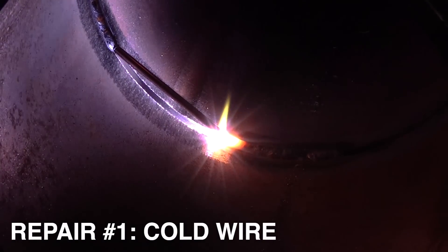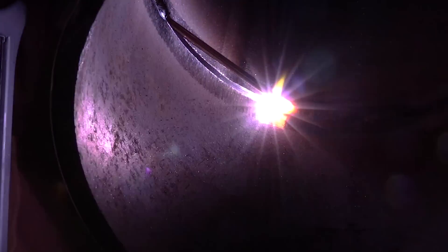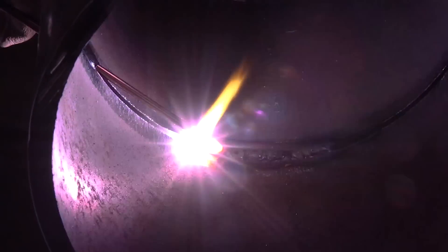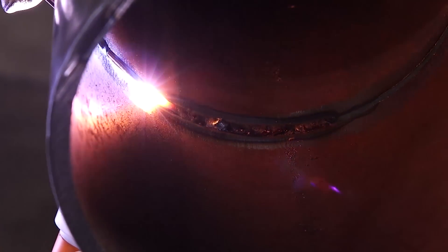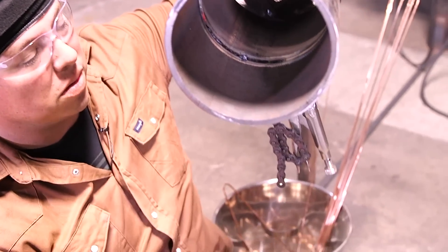I'm going to go ahead and start putting some cold wire in here. This can happen - somebody can bump the end of your wire, or you could be in a hooch and a wind blows and pushes your filler metal in there. I'm just going to continue on up as if I didn't see that happen. Now I'm looking at our route here and I can see that piece of cold wire.